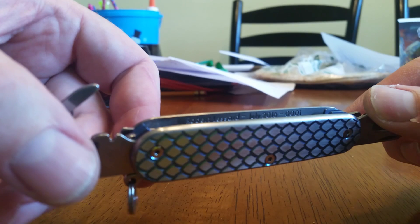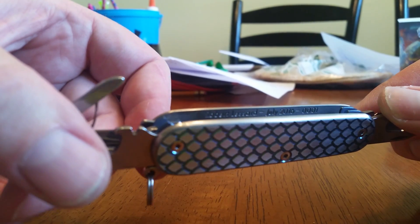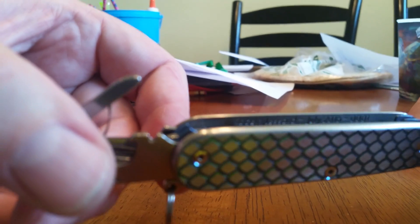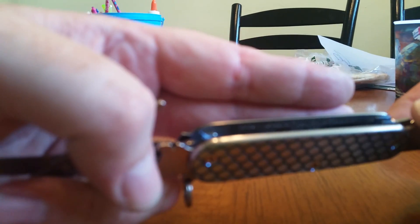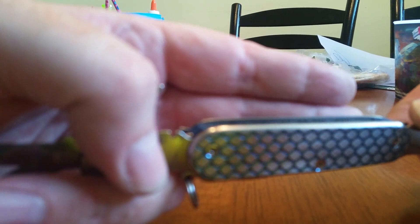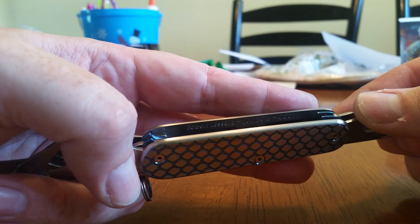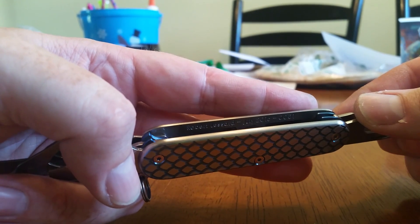I don't know if you can see it, but I engraved on the inside. I want to do this on all the knives now. It just says my name, since I made the scales, the date — July 2016 — and the serial number. This one says 0001, so my very first build.